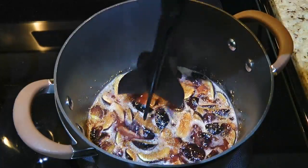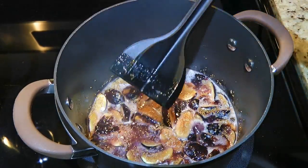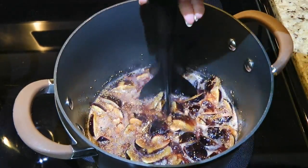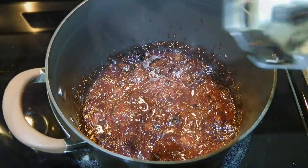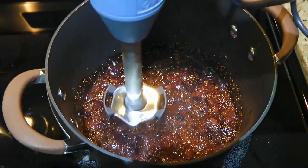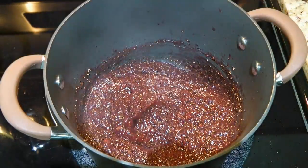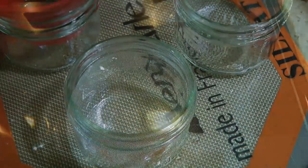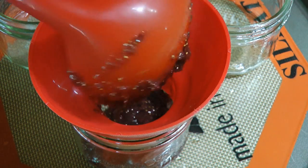During that time, we'll start crushing them using either the tip of a wooden spoon or my latest favorite kitchen tool, a meat chopper. This will help to release the pectin faster. When the time is almost up, using an immersion blender, we'll process until the consistency is somewhat smooth, keeping some little chunks in it. We'll remove from the heat and fill up the sterilized jars, leaving ½ inch headspace at the top.